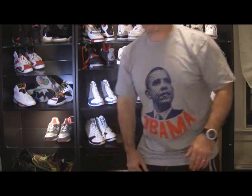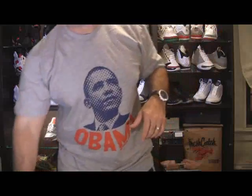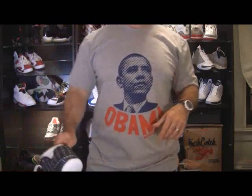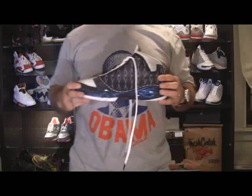I just wanted to share with you guys — you can get a quick shot back here of my 23s. There's a couple of them up there, I got another pair but I just haven't gotten them out of storage. But this video is about this shoe here that I just got that I wanted to share with everybody.